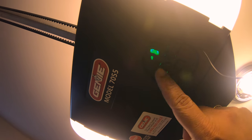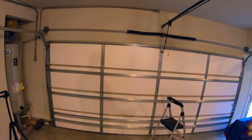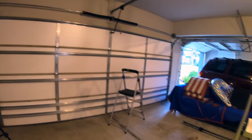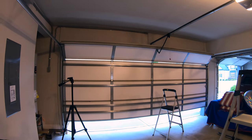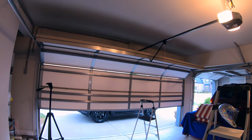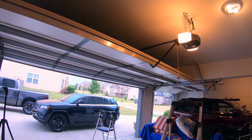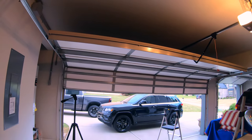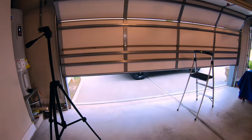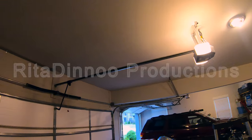These are the up and down travel buttons you'll need to program the travel limits. It wasn't exactly where I'd like it to be, so I had to program it a little bit. Now you can see it's going up pretty quickly and pretty easily, goes all the way open, and goes all the way closed. I hope you like this video — if you do, give a thumbs up, hit the subscribe button, and we'll see you on the next one. God bless you.